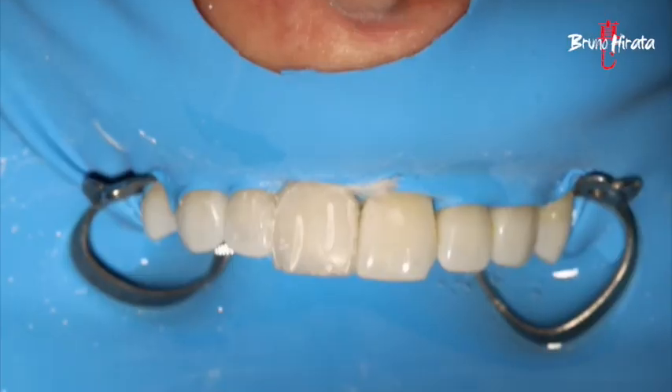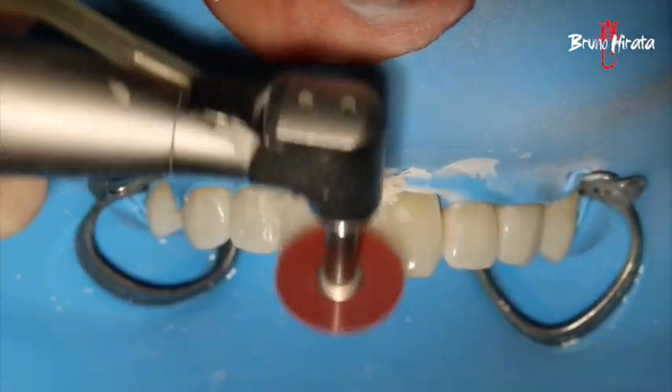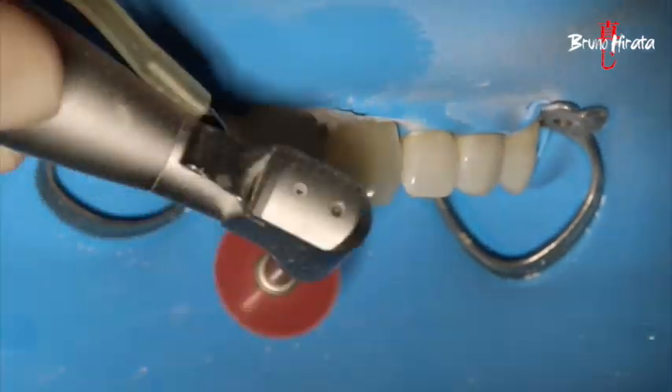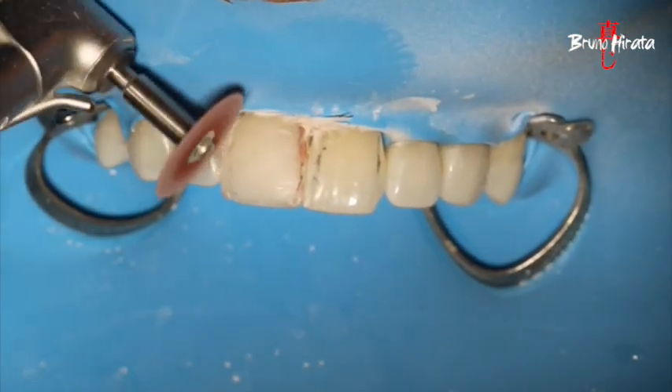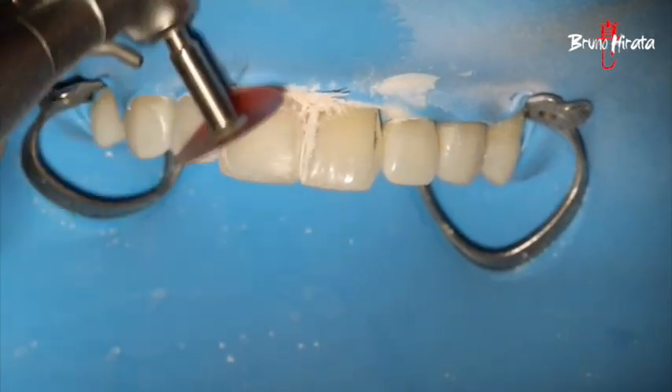After the resin, we removed the excess using an aluminum oxide disc, providing the right-plane inclination in all three thirds of the tooth, giving the restoration the ideal contour.